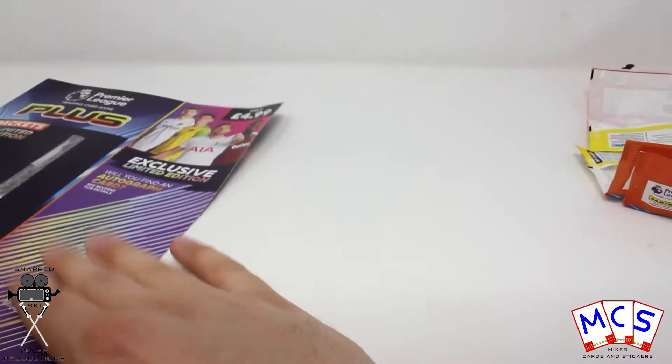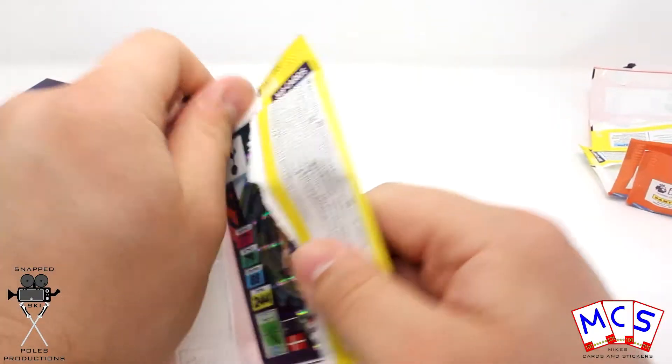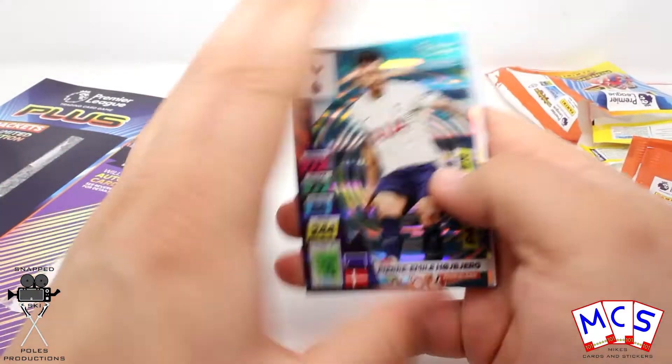And at the final pack of this multi-pack — because there's not many cards in these packs you can really just open them up so quickly, it makes these videos so short yet you've spent £4.99 on the multi-pack itself.